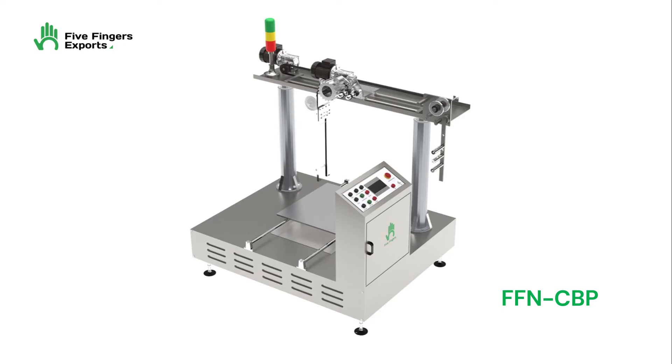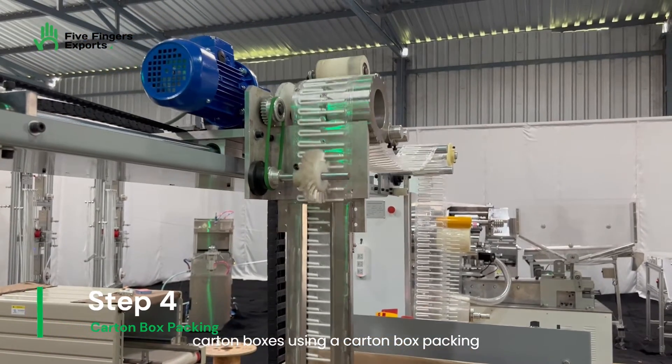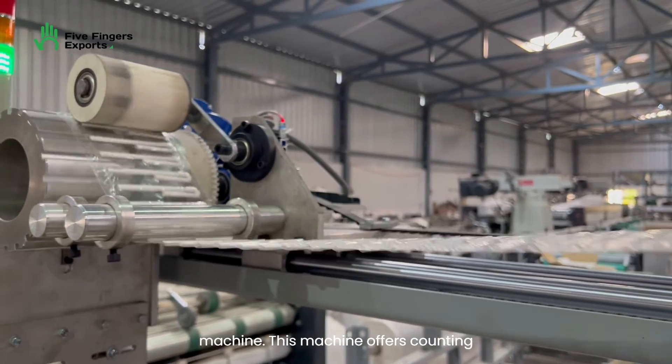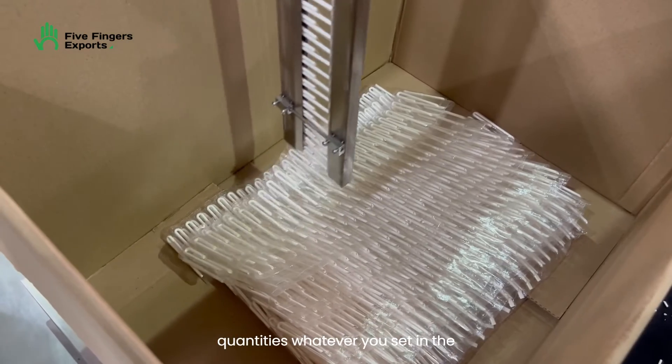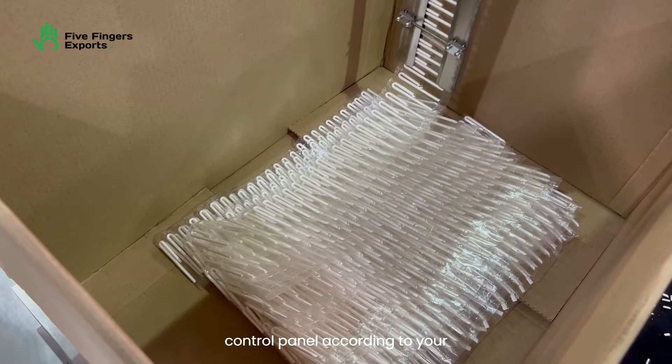Following the production process, the bendable PLA straws are packed into carton boxes using a carton box packing machine. This machine offers a counting feature, allowing you to pack specific quantities — whatever you set in the control panel according to your requirements.